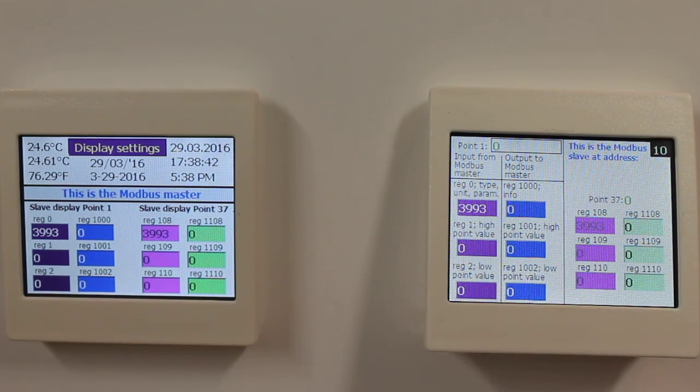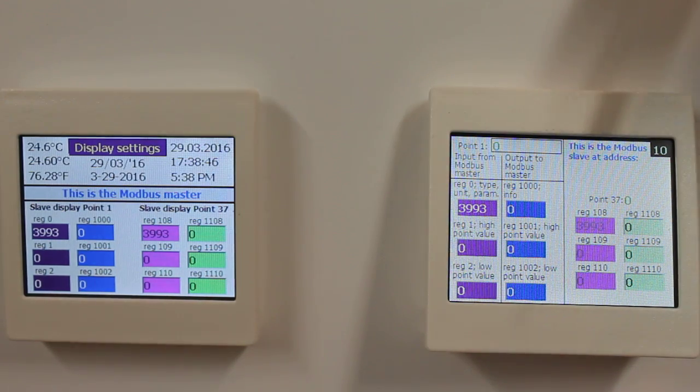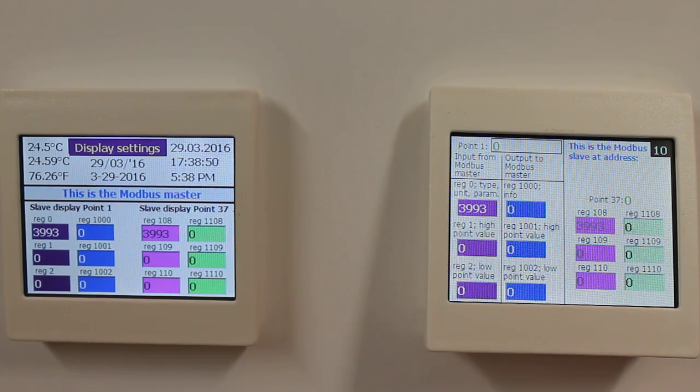Upon startup, all registers of all points contain zero, except for the type, unit, and parameter register that contains 3993, indicating that the Modbus master is not writing to that register.